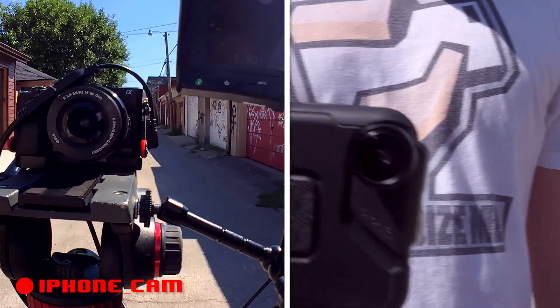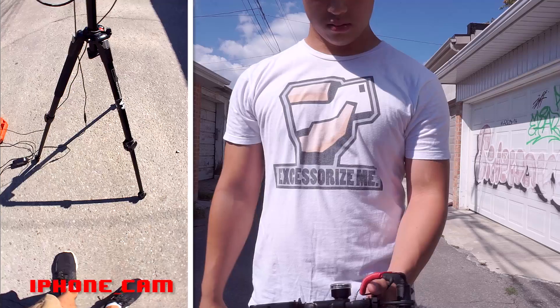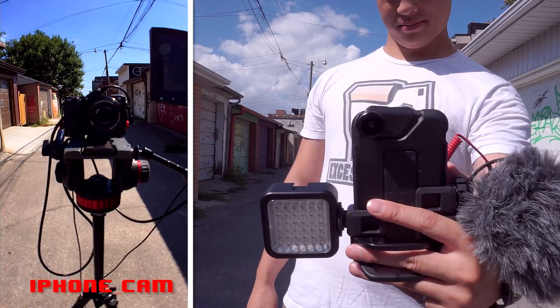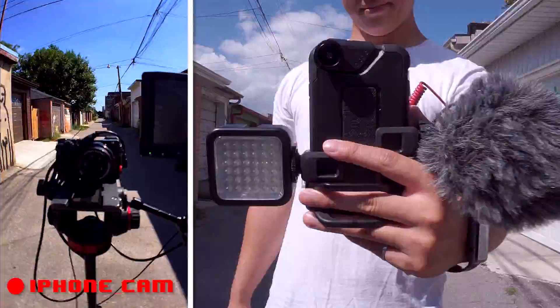The system can be used one-handed and puts your hand in a comfortable position to stabilize your shots. The wide angle helps capture more of your subject and the Rode video mic helps isolate the sound and remove any wind noise. The grip also helps stabilize vertical shooting for Snapchat, Instagram, or Facebook Live videos.